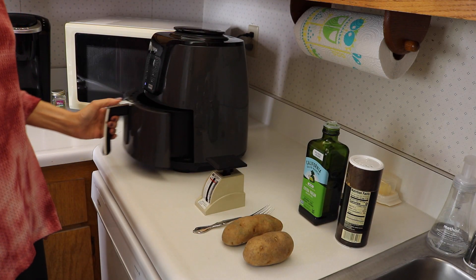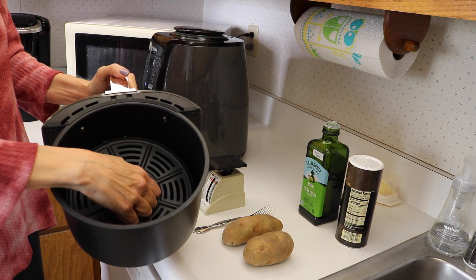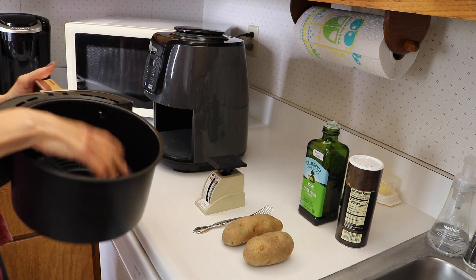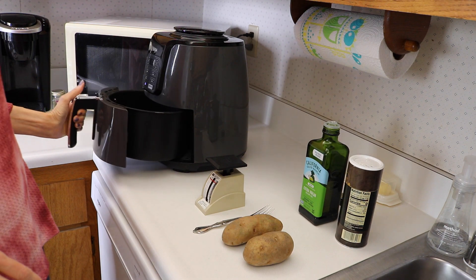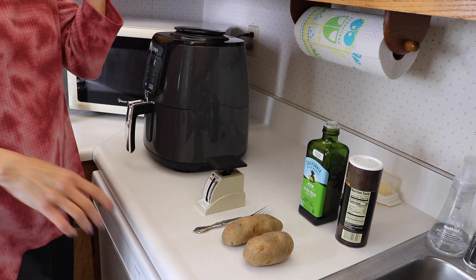For your air fryer, make sure that it has its little baking tray in the bottom. We are going to preheat that to 400 degrees for three minutes. While that's preheating we'll take care of our potatoes.